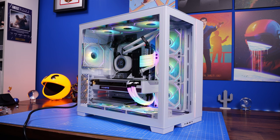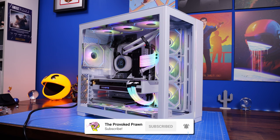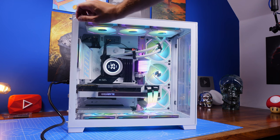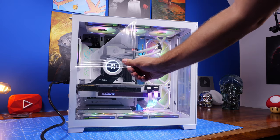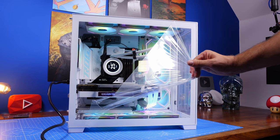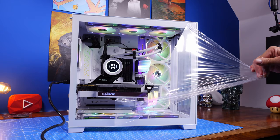You can see a finished build here that I've completed in a pretty standard layout with Lian Li's Infinity fans and the Kraken Z73 from NZXT, which has a bit of a weird problem going on with the display at the moment, but you can rotate that round. In this video I'm going to be setting up the case and showing you the steps for it and talking about the various things of interest that I discovered along the way while building in it.